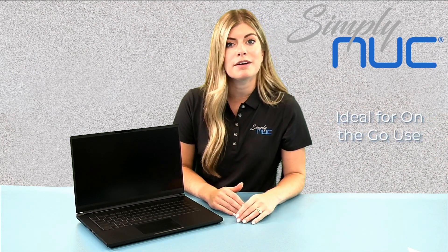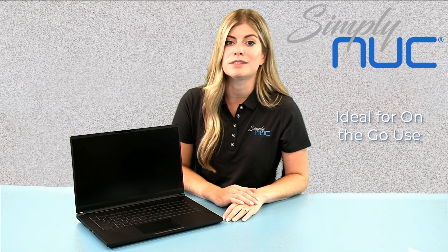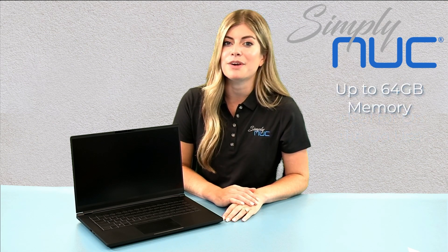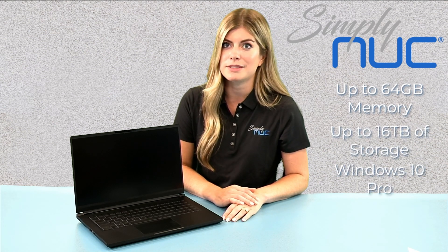This laptop is ideal for traveling, working on a plane, working at a coffee shop, and carrying it back and forth between the home and office because it's so lightweight and has such a sleek design. It's customizable for up to 64 gigs of RAM and up to 16 terabytes of storage with your desired OS, so you're able to build and create the exact laptop you need based on your unique needs.